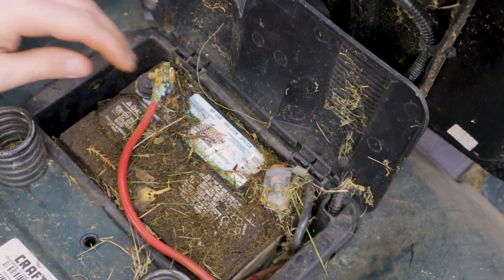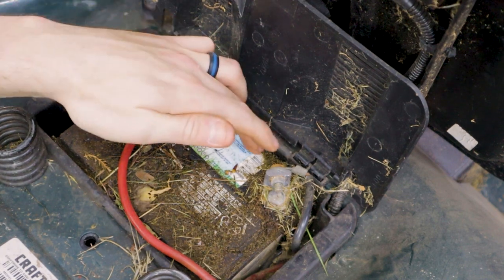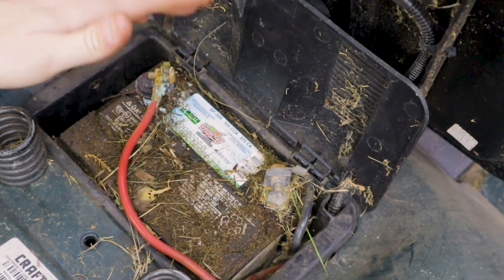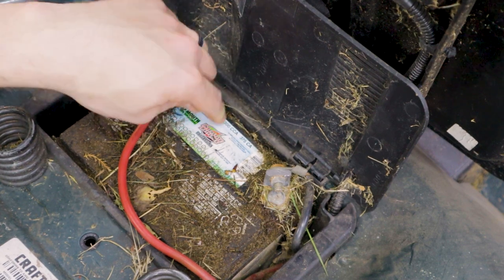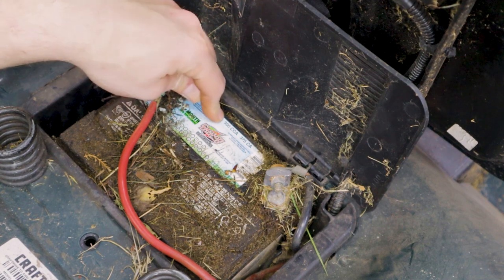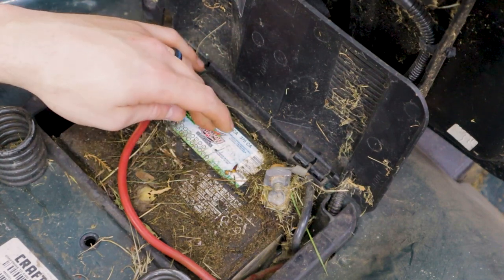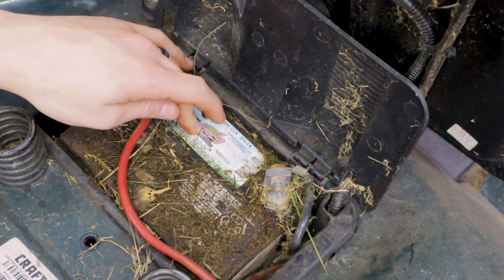Before you go ahead and replace anything, obviously you need to know what battery needs to go back in. That information is gonna be on the sticker on your battery. In this case, this is an SP-35R. When you're shopping for batteries, just note there can be different cold cranking amp differences on different batteries. This one in particular is a 300 cold cranking amp battery, but it's also not the original battery. If you know what the original battery's cranking amps were, you can go larger, but don't go less than what the original battery was.